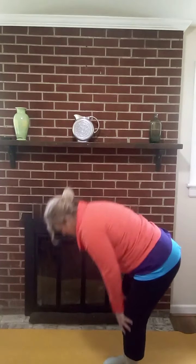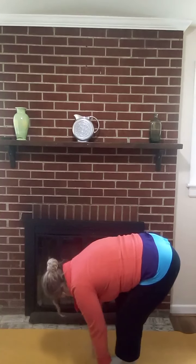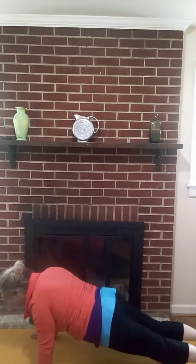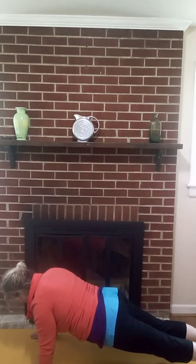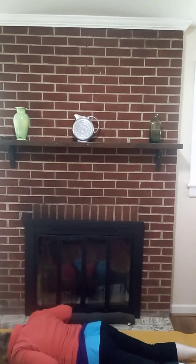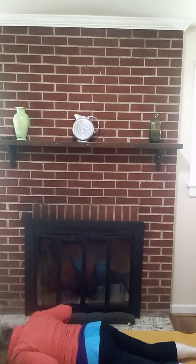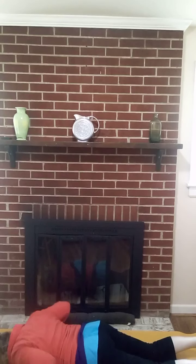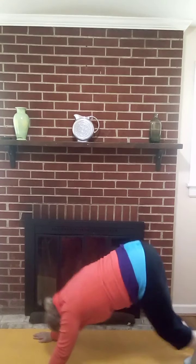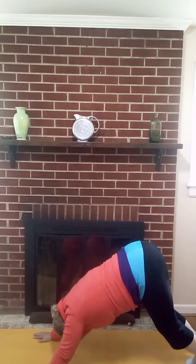Then we're going to touch our toes — bend over and touch our toes. Then we're going to step back into our push-up pose, our plank pose, and lower all the way down with our hands under our shoulders. Then we're going to raise our forehead, lower back down, turn our toes under, and push back to downward facing dog — an upside-down V — and stretch out.